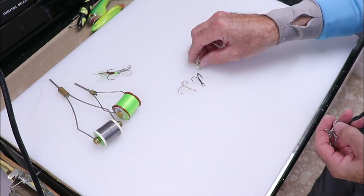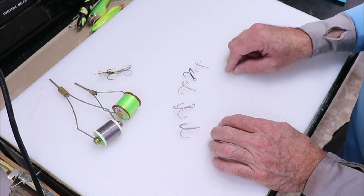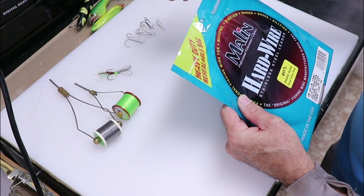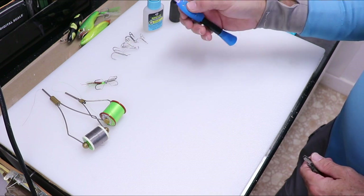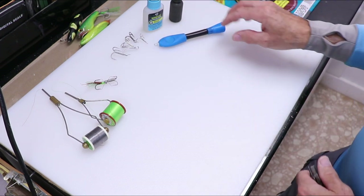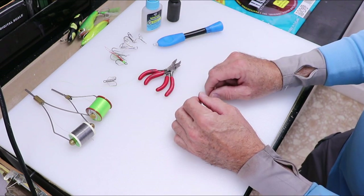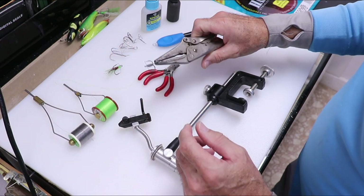You're gonna need some treble hooks — you can use anything from number four on up to probably a one-aught. Any larger or smaller and you're gonna have to change the gauge of the wire. I'm using number five stainless steel leader wire; it's 0.014 inches in diameter, single strand, and you've got to make sure that whatever wire you use is not annealed. You'll need some crazy glue or UV resin, hand tools for cutting and bending, and a vise or locking pliers to hold things while you work.